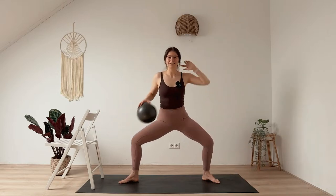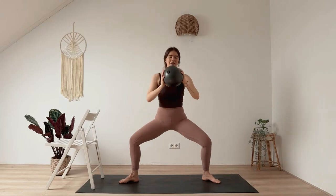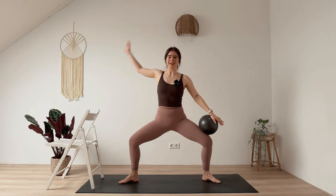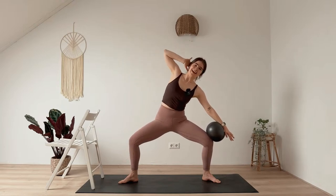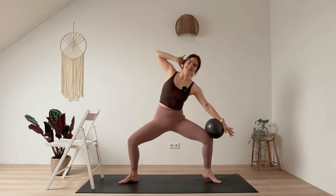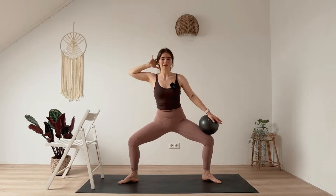Ball into both hands, rise up for a moment and shake out your hips. Lower into goddess again, ball onto your left leg, right hand to your head. Lean over to the left, back to center. Lean over and center — now maybe lift your heel to center. Only four more.